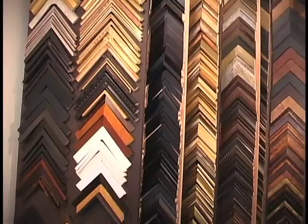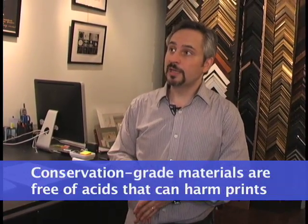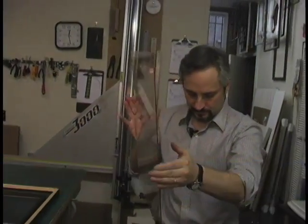In terms of the aesthetics, a clean contemporary look, particularly with photographs, is important. You don't want to be overly gaudy. We like to encourage the use of all conservation materials, which is all acid-free boards and materials and tapes, and also the glass is important as well.